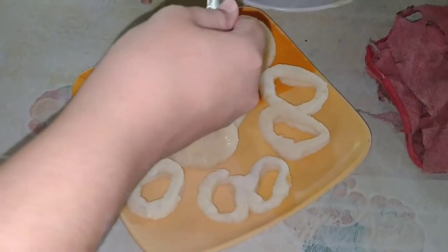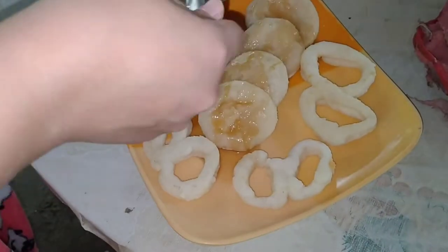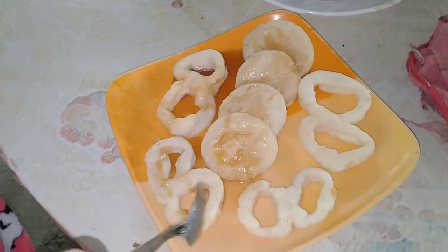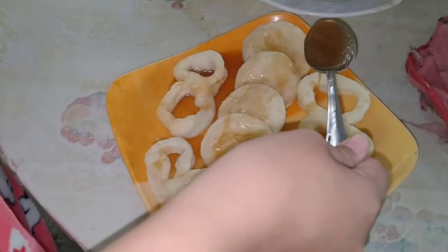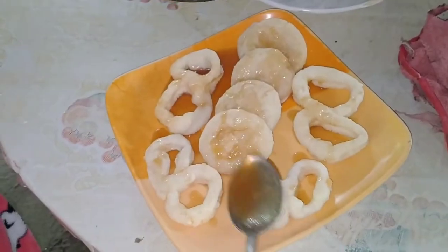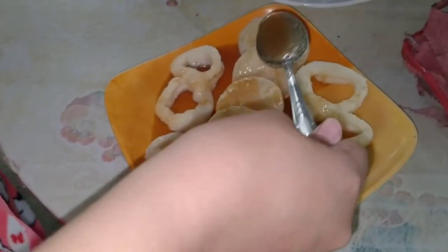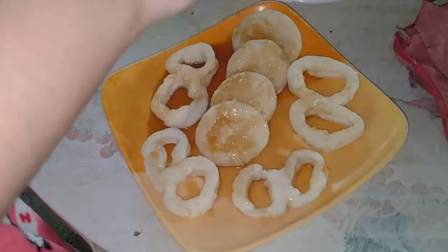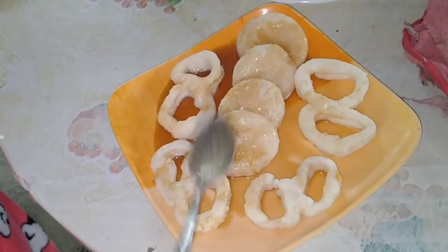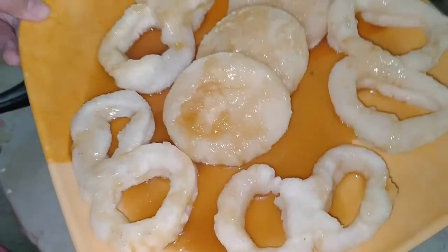Ready na ang ating galang-galang. Ibuhos lang natin ang ating syrup sa ibabaw, o kaya naman ay pwede nyong ilublob yung pinakang galang-galang sa syrup. Depende sa gusto nyo. Yung normal kasi naggalang-galang lang, ay sobrang lagkit nung pinakang sugar niya na caramel, kaya masyado syang matamis. Kaya ginawa ko ng twist para medyo mabawasan yung tamis niya at magbalance yung lasa at hindi sya nakakaiki o nakakaumay na kainin.